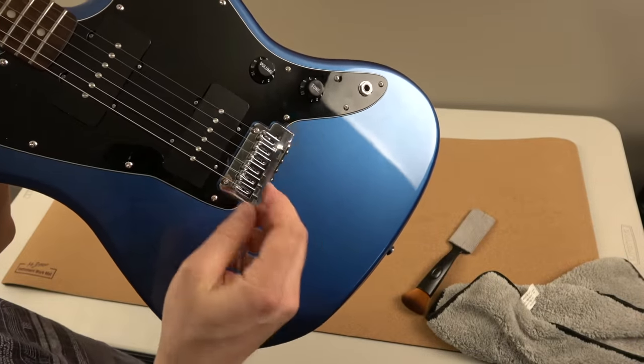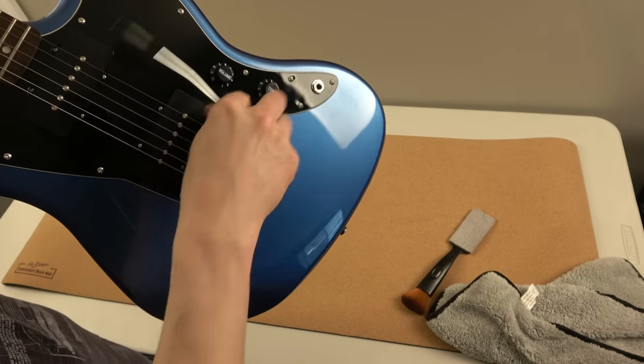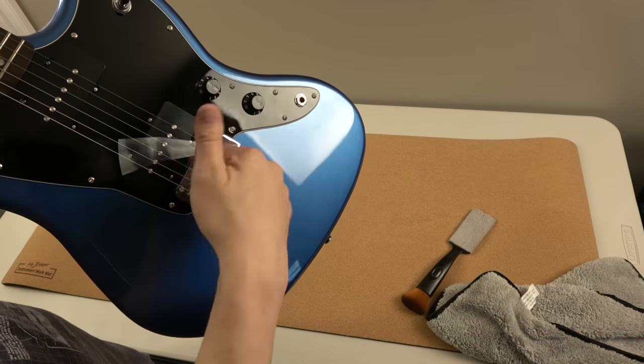Just want to mention: it's got the trem bar and it's one of these screw-in ones. Just got to flip it around, and then you're kind of stuck with how tight it is, but there you go.